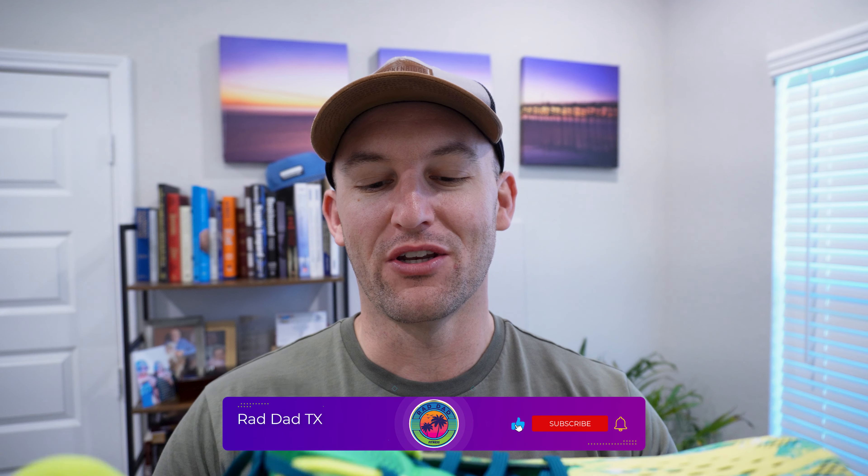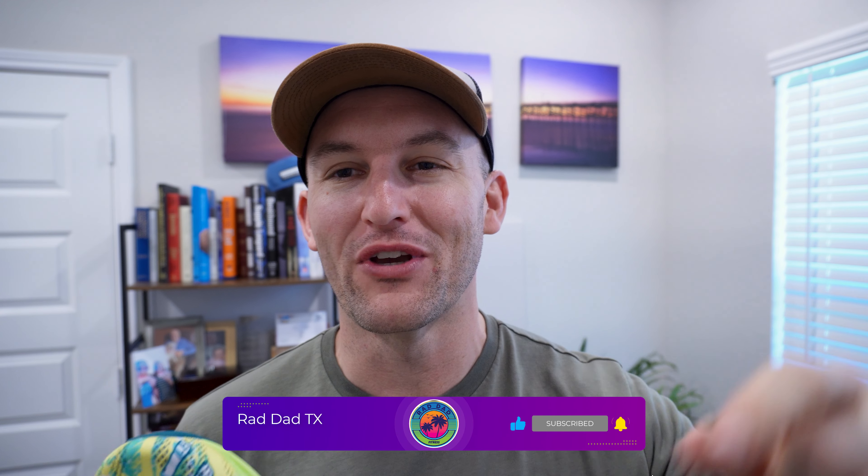If you like these shoe reviews and want to see more, please feel free to like and subscribe down below. It definitely helps me out and helps the channel grow.